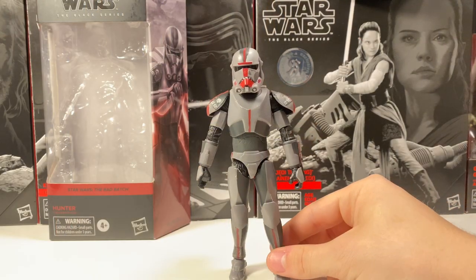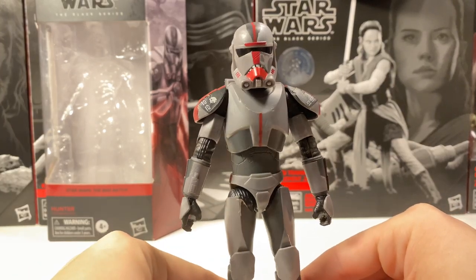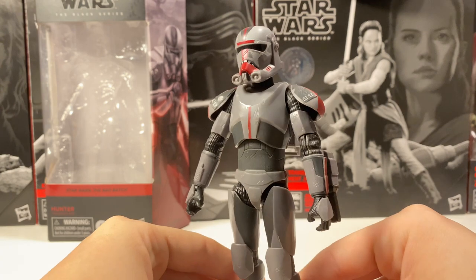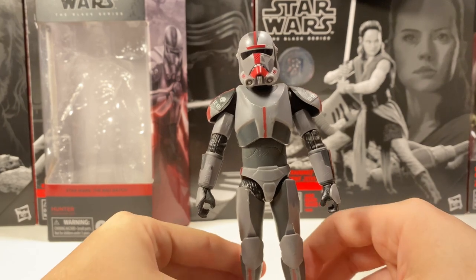Taking a close look at Hunter, it's definitely hard to see on camera, but he has so many different nicks and scratches on him that just look super nice and add a whole level of texture to this figure. You can definitely see it on his abdomen and chest — it's just very, very nice and adds a whole other level to this character.